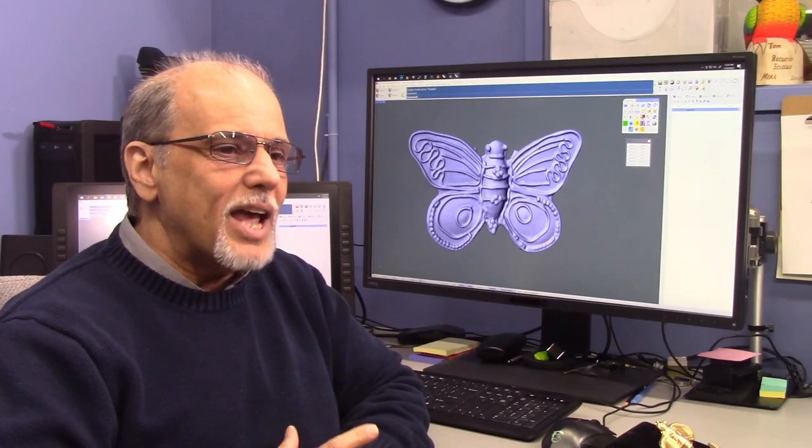We had an interesting situation here with one of our designer clients named Julia Parrish. Julia Parrish came to us with a wax of basically a bumblebee and a butterfly. What she asked us to do is to scan these pieces and then make them big enough to become belt buckles. We did just that.